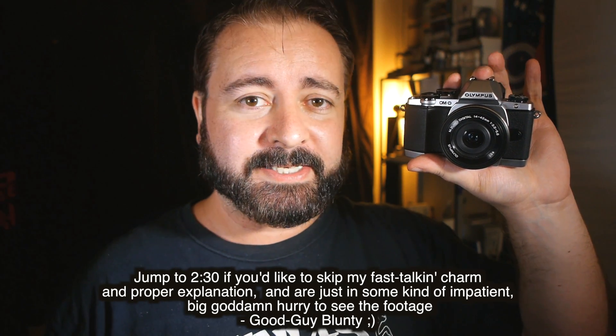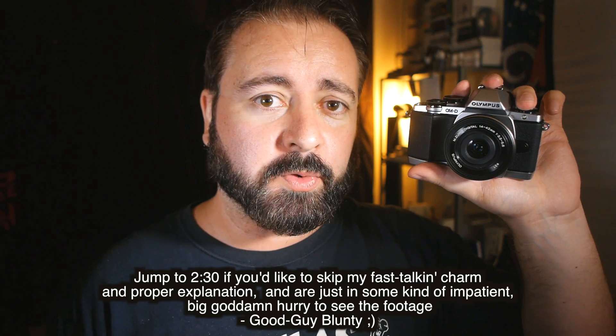It is the OM-D E-M10, and this is the camera that will be accompanying me on my trip to Japan. I'll be using that trip to really put it through its paces and do my usual thing when new high-end cameras come through my doors — exhaustively review it, do a multi-part series looking at the hardware, the stills, and the video in separate segments so we get a really good look at it.